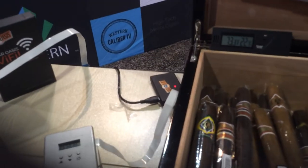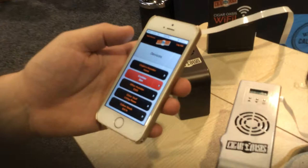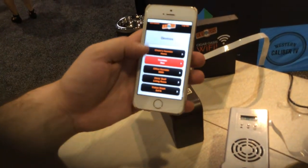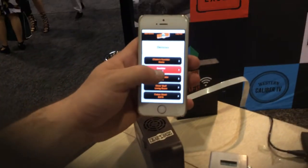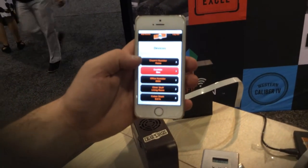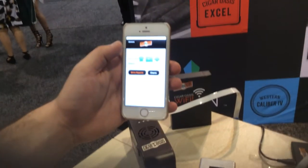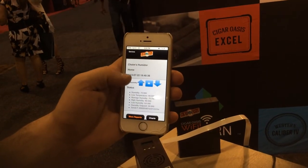Once you set it up — which can be done from the computer or your smartphone — you make an account and you can add an unlimited number of Wi-Fi attachments to your Cigar Oasis account. I have five currently. I have one showing up as red because it hasn't reached the set point within three hours; this is the one going in my own home right now in the living room. It updates every hour automatically, so you can see the last time it updated.